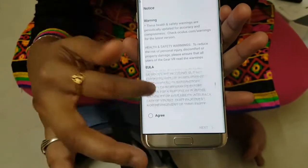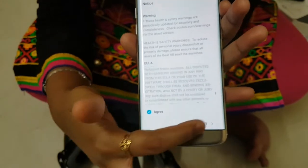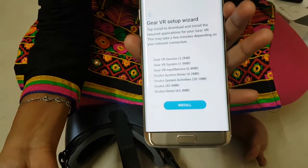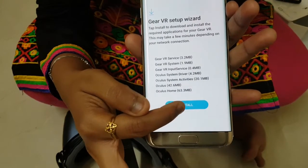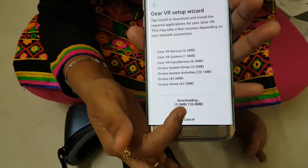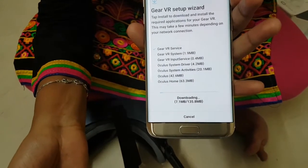Install. It's around 135 MB, so it takes some time.